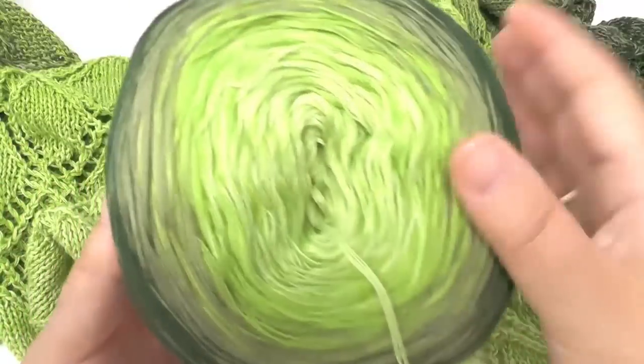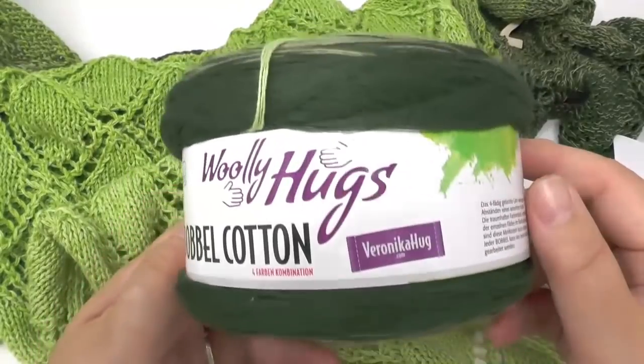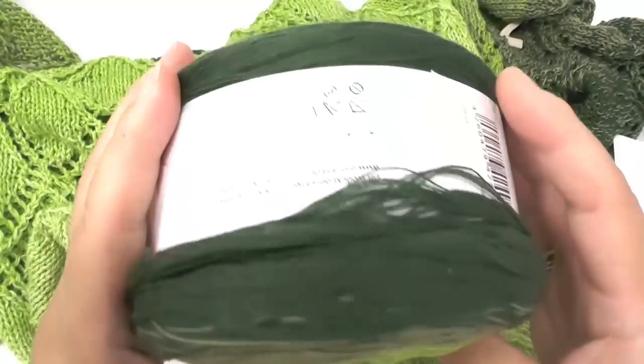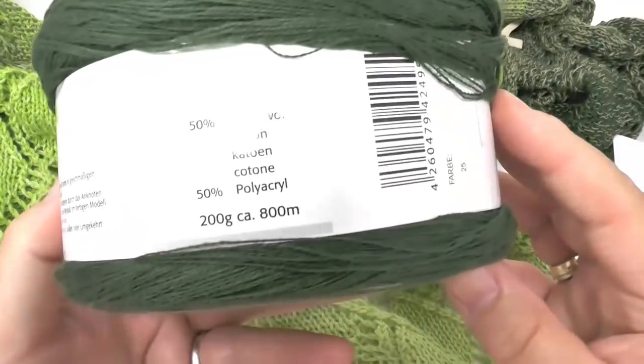For this shawl I use color number 25 of my Woolly Hux bubble cotton. The bubble weighs 200 grams, runs 800 meters in length, and consists of 50% cotton and 50% polyacrylic.